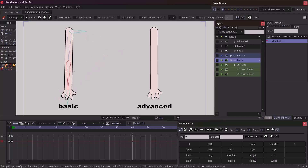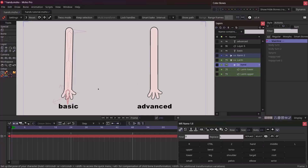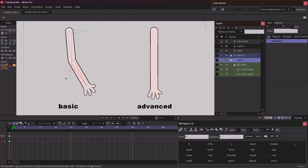Another problem with the basic arm rig is that it does not allow us to change the layer order of our arms. Also, this rig can look rigid at times — if we bend the arm, it looks a bit too rigid and not everyone finds this appealing. We try to solve these problems in the almighty arm rig.